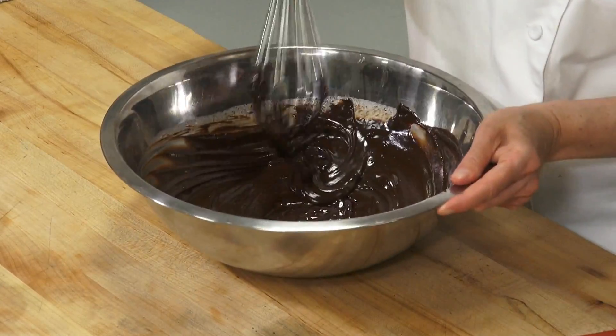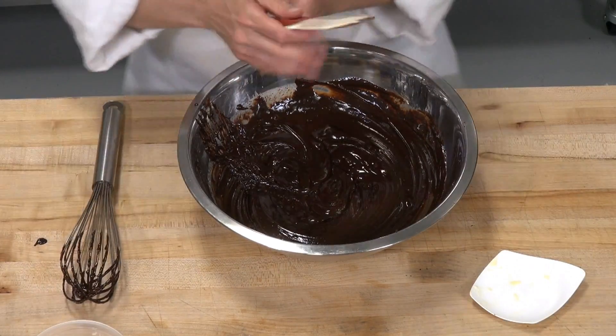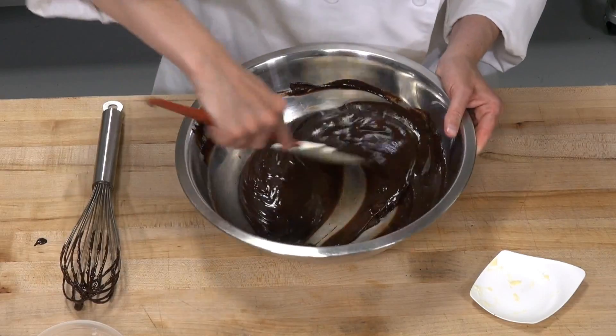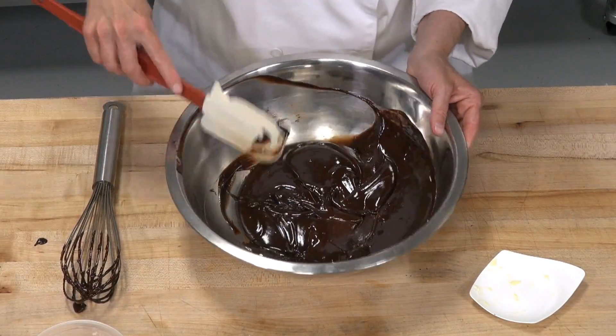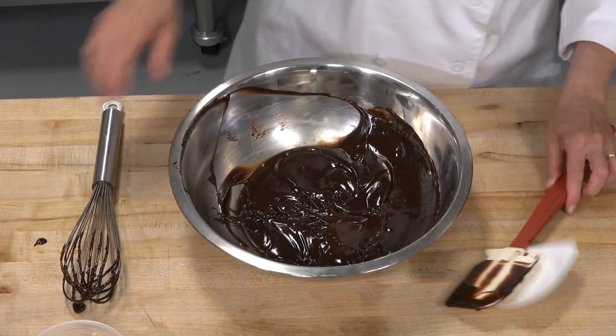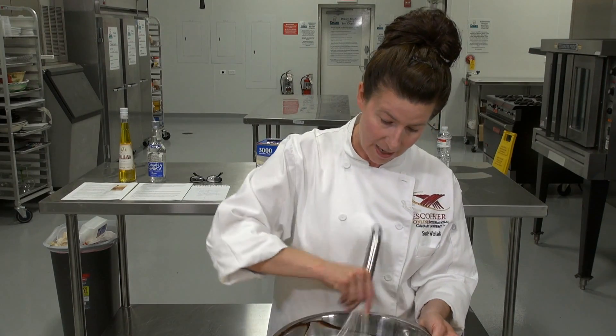Now that our chocolate lumps are stirred out, I'm just going to scrape this down to make sure I don't have any little pieces of chocolate in the bottom. I've got a couple of little lumps, so I'm going to stir them out. With this truffle assessment, go ahead and use the Frangelico — but you can also change it up, that's what's so great about this recipe.